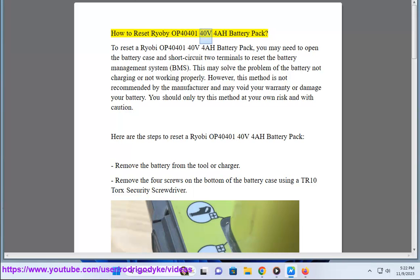How to reset a Ryobi OP4040 140V 4A Battery Pack. To reset the battery, you may need to open the battery case and short circuit two terminals to reset the battery management system, BMS. This may solve the problem of the battery not charging or not working properly.